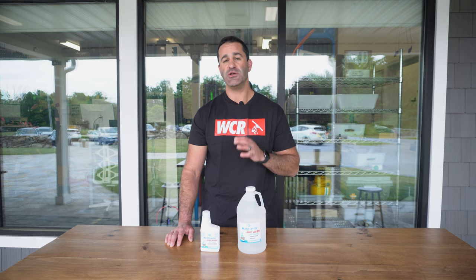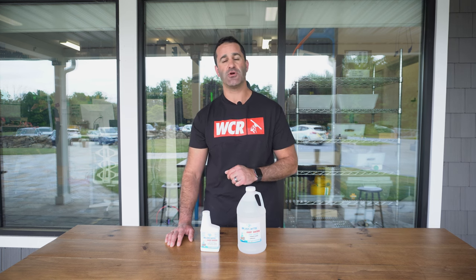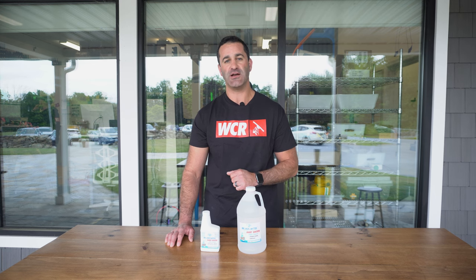If you've got some stubborn windows or shower doors you want to put a sealer on, I highly recommend the Mr. Hard Water glass sealant. It's available at windowcleaner.com.